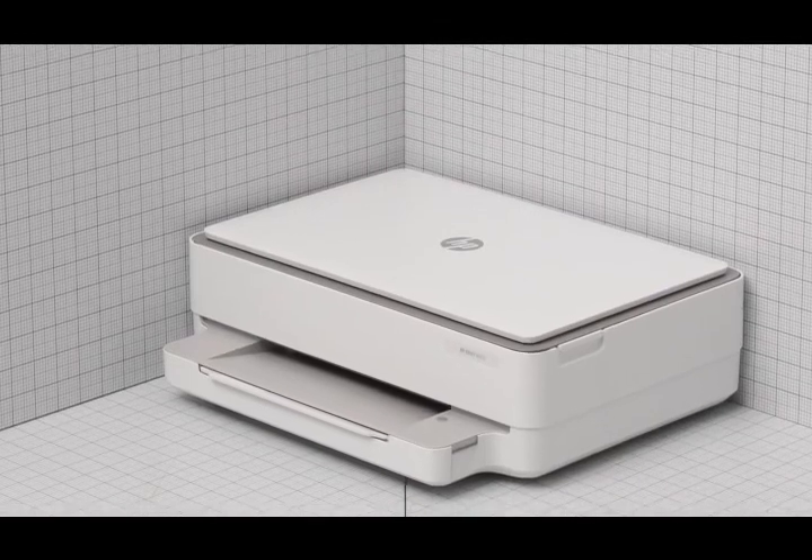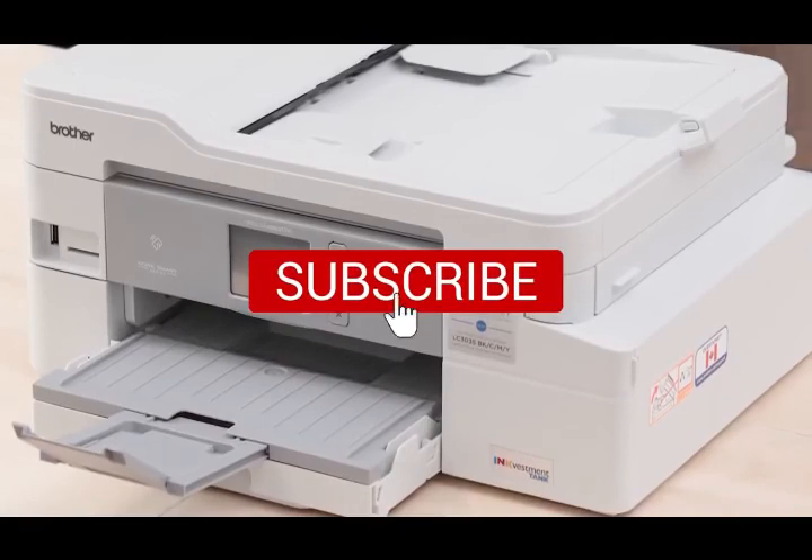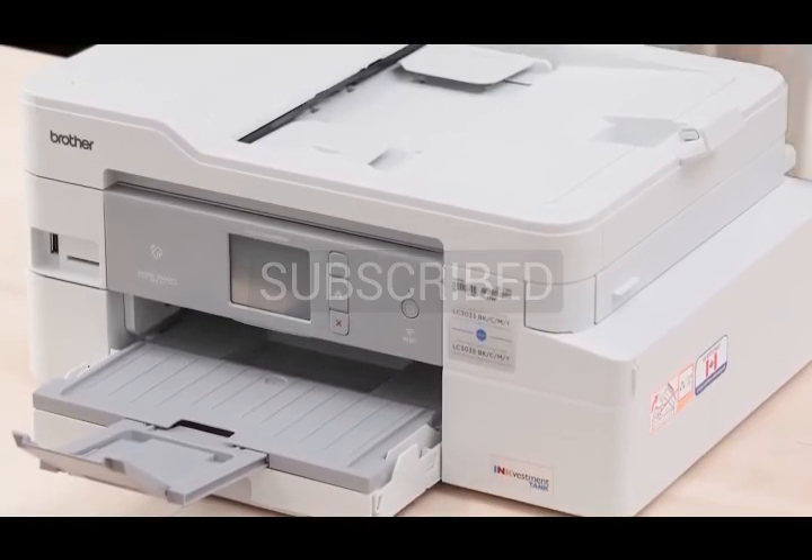Thanks for watching — that's all for this video. If you liked this video and it helped you out in any way, please give the video a like and hit that subscribe button. Hope to see you guys in the next video. Till next time, see you later.